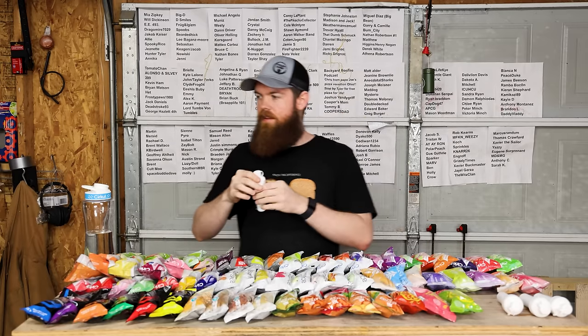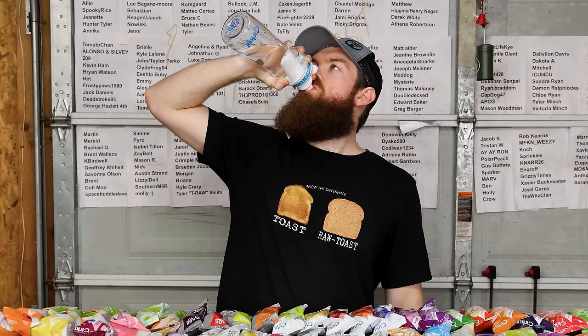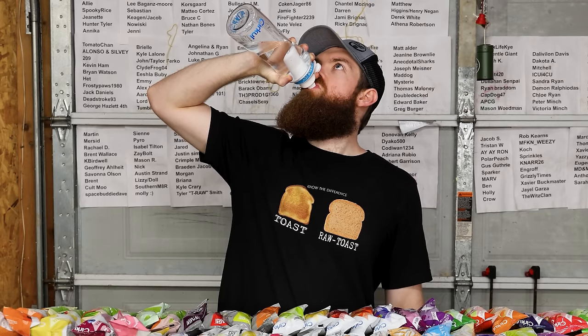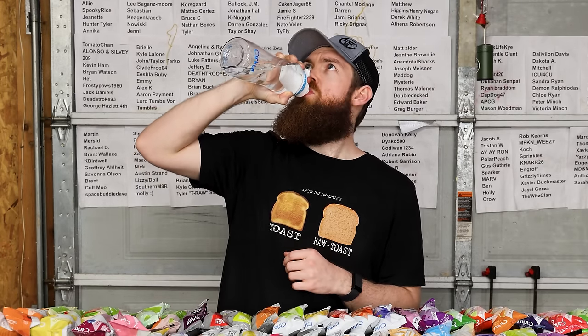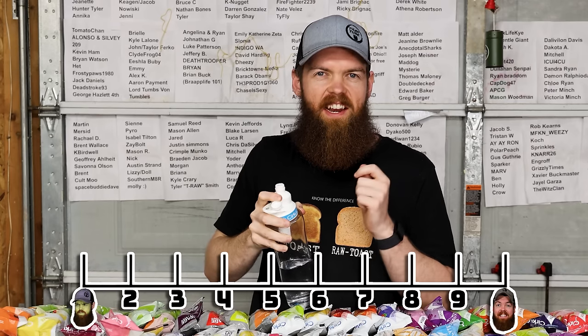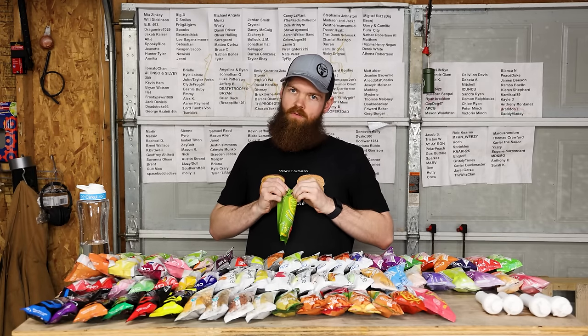I'm already getting into the groove. Oh, that's actually crazy good. I know it's supposed to be lemonade, but that kind of tastes like almost like an orange Gatorade. I'm going to give that a 9. That's good. Next up we have watermelon lemonade. Now I love watermelon, so I imagine I'm going to like this a lot.